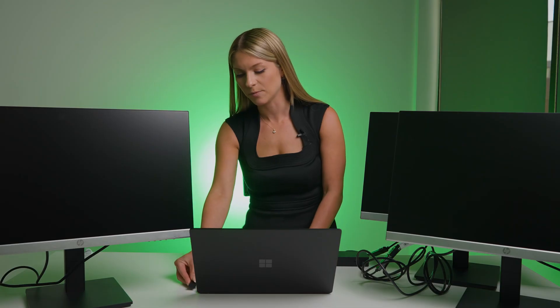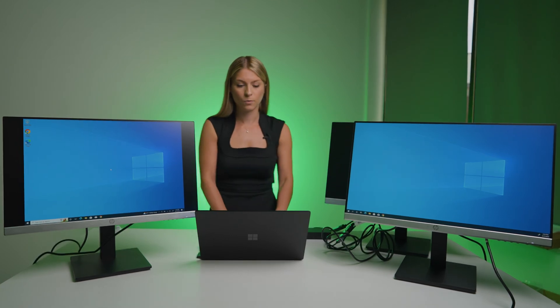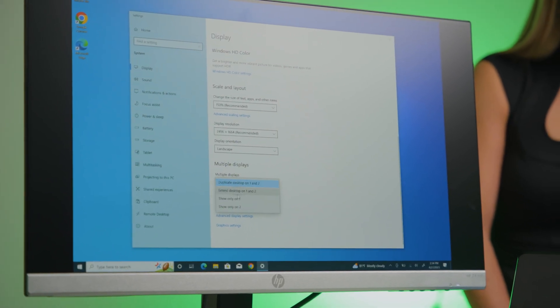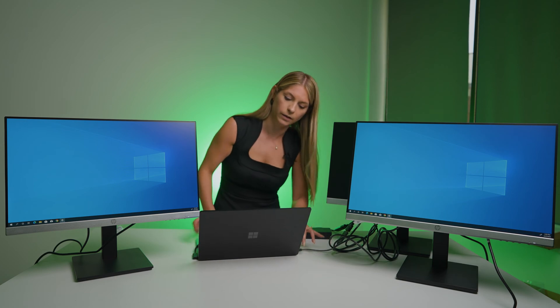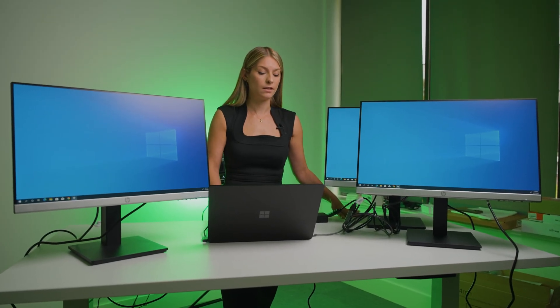I have my Surface Laptop 5 fired up and plugged in. Once again we have two of these three monitors working. Right-click, go to display settings — on this laptop you scroll all the way down, and under multiple displays select extend on desktop one and two, then keep your changes. Just like before, I'll unplug the adapter from the Surface Dock 2 and plug it directly into the laptop to see if we can get that third monitor working — and there we go. Three monitors plus the Surface Laptop itself. The only limitation is we only have one USB-C port on the side, so I couldn't try a fourth monitor like I did with the regular Surface.